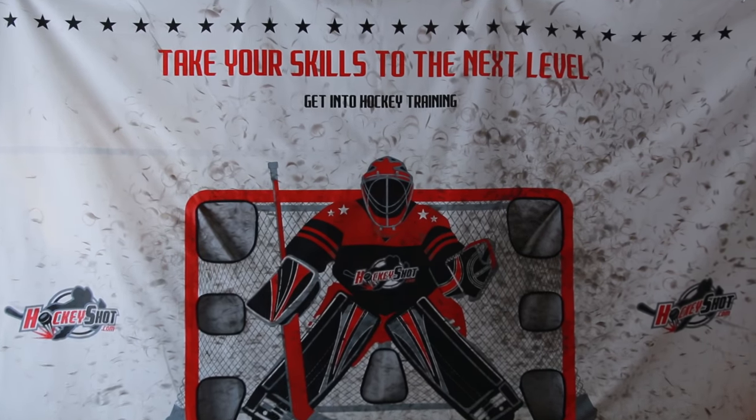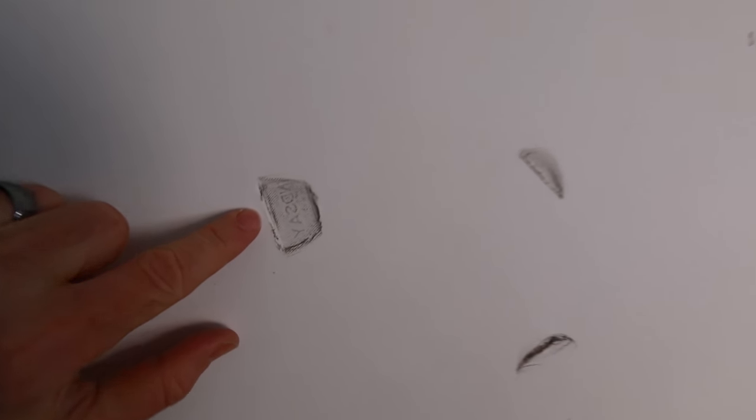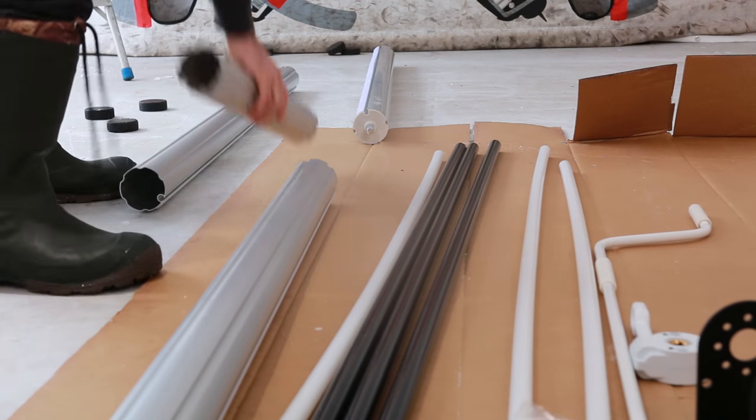You probably noticed there's a shooting tarp behind me already, so why am I installing a second one? Well, the Sports Screen is going to be going on this wall. You can see it's taking its fair share of abuse — you can even see where the puck was made. I'm particularly worried about that window, and that's why I figured I should probably put a screen right there. Step one is to lay everything out.